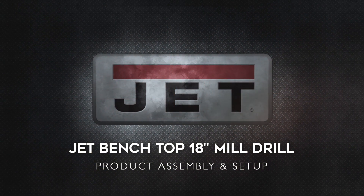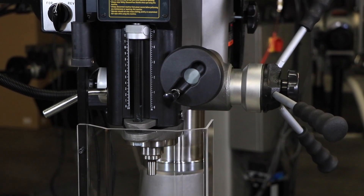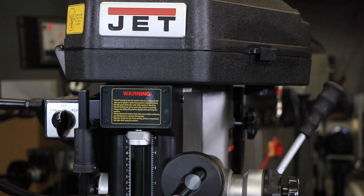Today, we'll be demonstrating the product setup for the Jet Metalworking Benchtop 18-inch Mill Drill. Be sure to reference your instruction manual for important safety instructions, unpacking tips, and cleanup prior to assembly. Once you have the tools required, you're ready to get started.